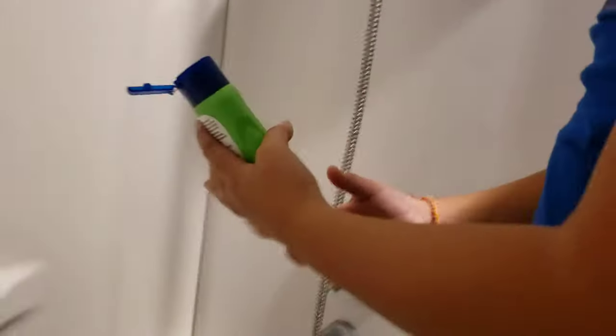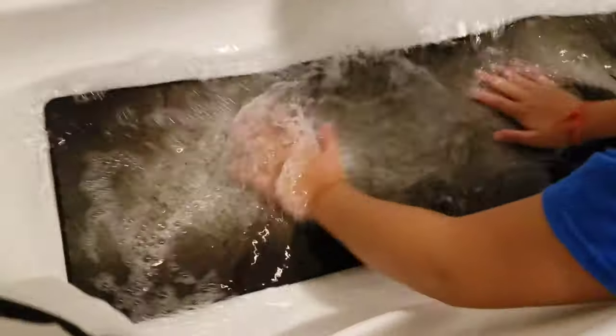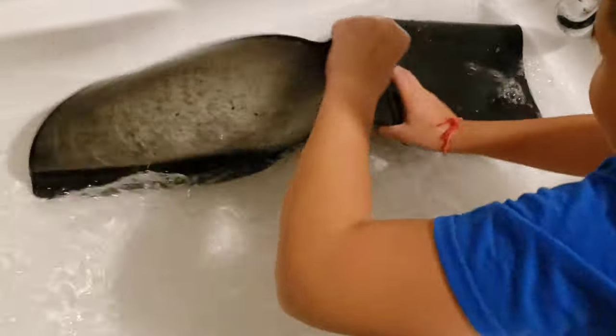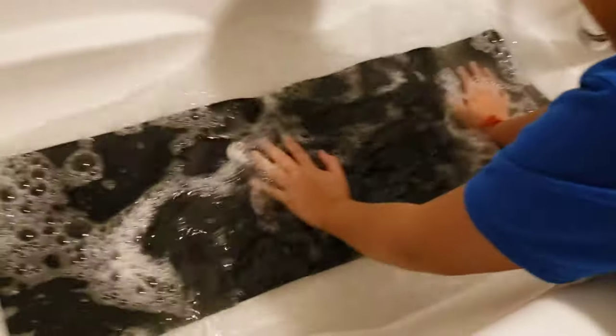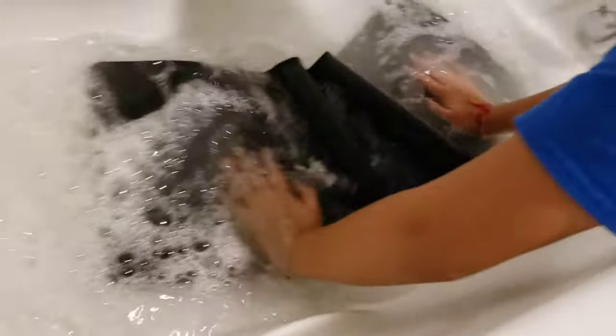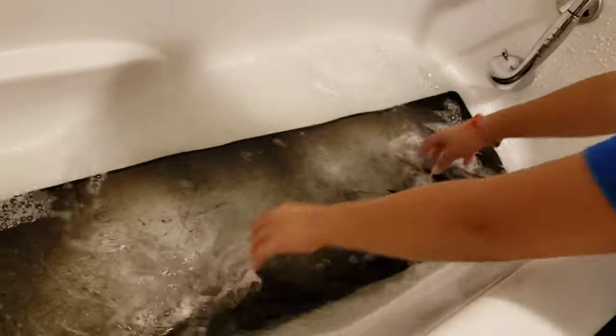Grab your soap — you can use shampoo or regular soap, anything works. You just want to slather it on there, not too much. Put some in the water too, then mix and press it into the pad. Make sure you do the other side as well. Your mouse pad will still be fine — just don't use it if it's been spray painted, that doesn't make sense.